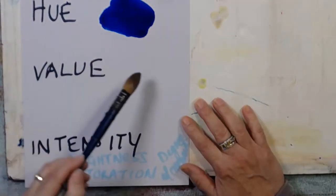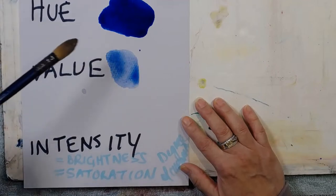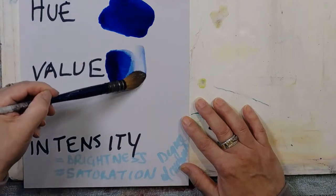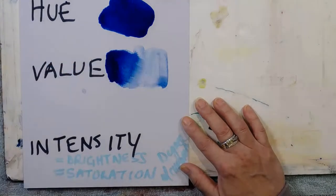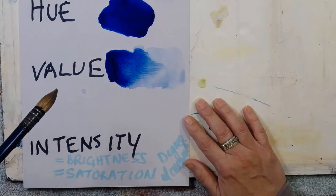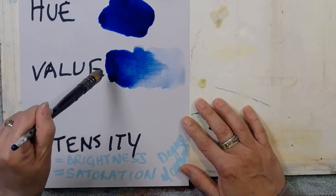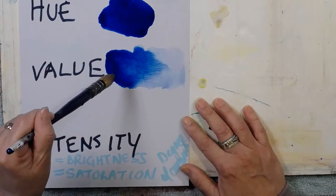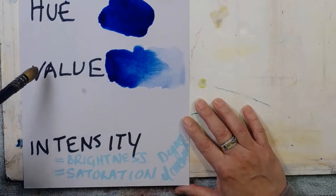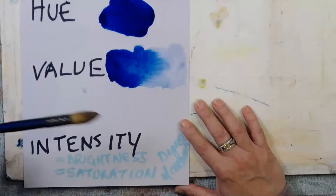The next term is value. I start dark, dark, dark here, and then add water, getting lighter and lighter. I often refer to value as tone, but I think value is the correct term. It's kind of a version of value like money - if it's really intense, you've got a lot of it. If it's really, really pale, you've got no money.